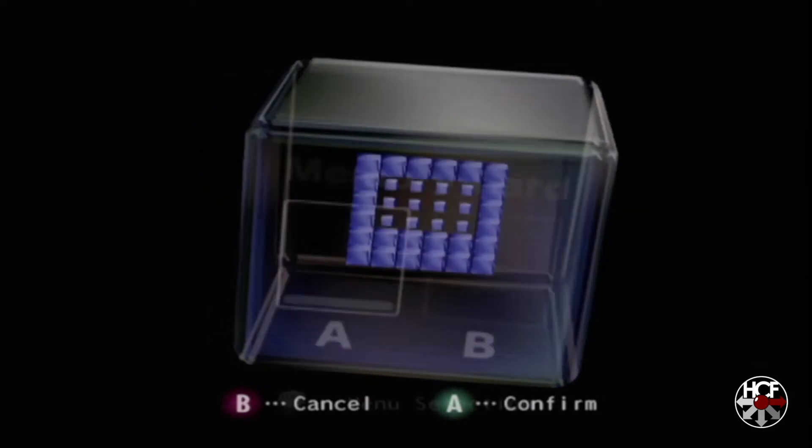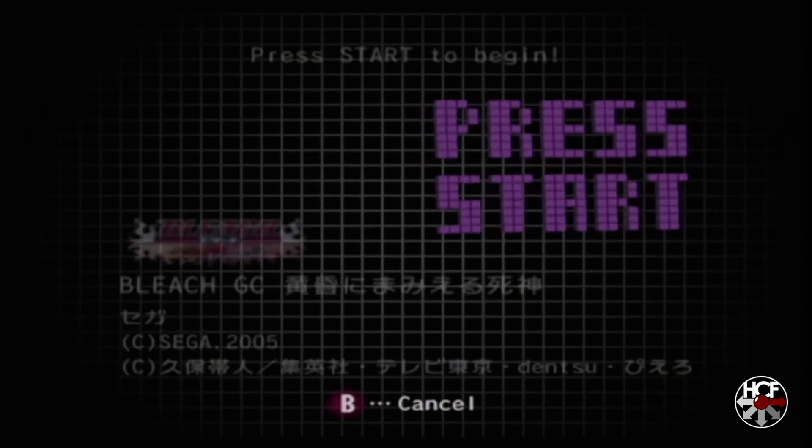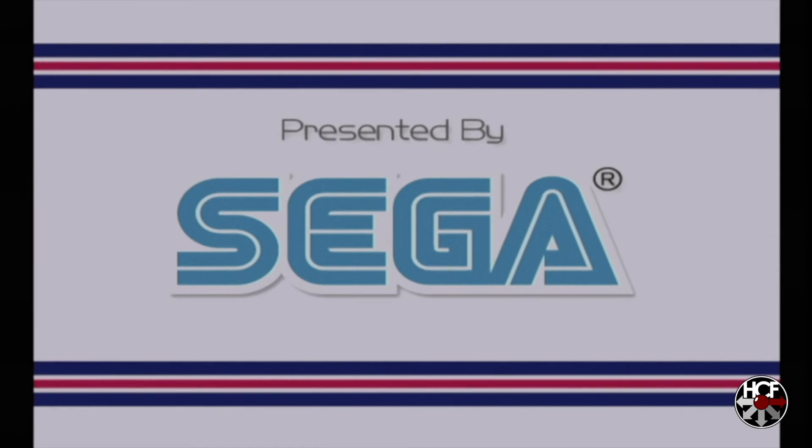I'm going to take my physical memory card back out just so we can test the game save. Hit up and up again to gameplay, then A and start to load the game. You can see it's reading the memory card — which would be the virtual memory card — and the game save is loaded. Fantastic.